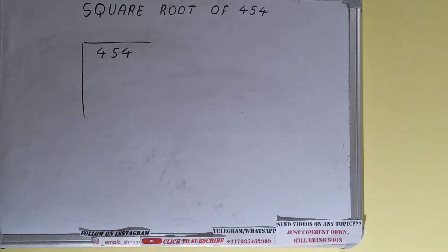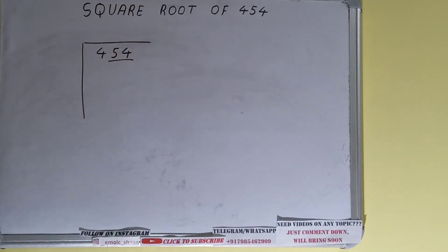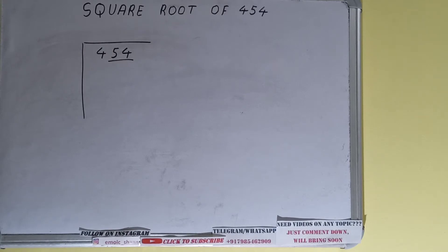The next thing we need to do is form pairs from the right hand side. Only one pair can be formed and this 4 will be left out. So first we'll divide this 4 and then we'll bring down the pair. The rule is whatever number we write here, we have to write here also.